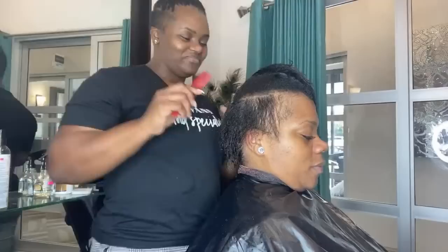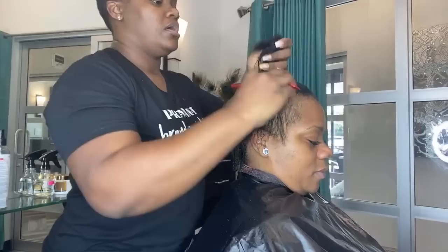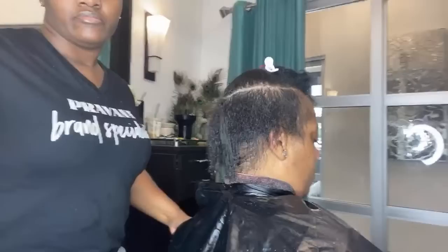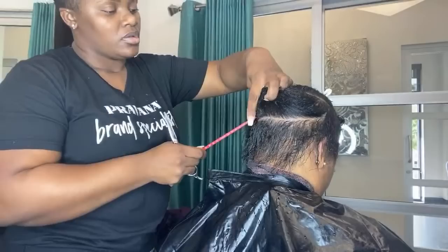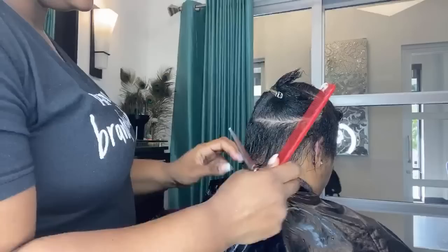I'm going to go ahead and part her out. The crown is typically the last place that I touch — I like to work on the sides and the back first, then work with the crown. So I'm going to section that area off for now. For the actual haircut I like to start in the nape. If you're not able to see your direction, you can part that area out — I usually part right at the occipital bone if I can't see everything I need to see in regards to creating my guide.